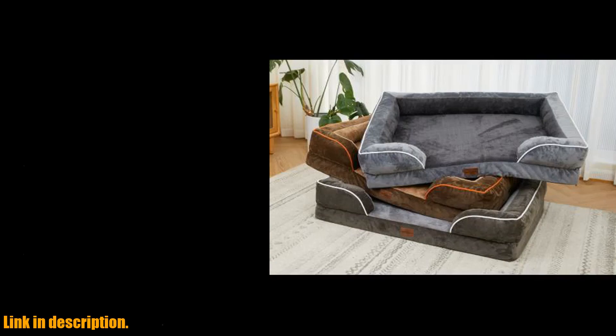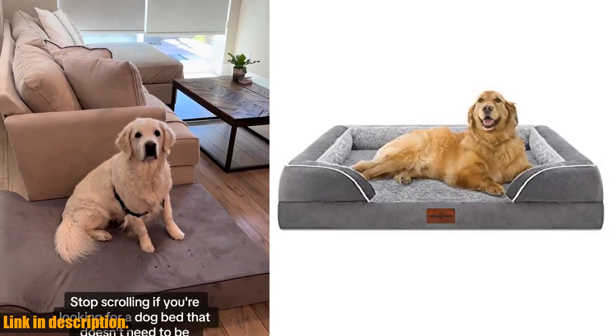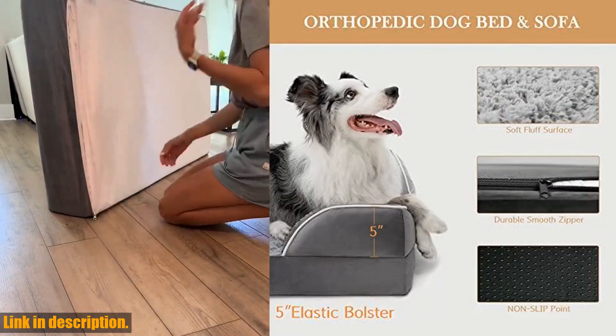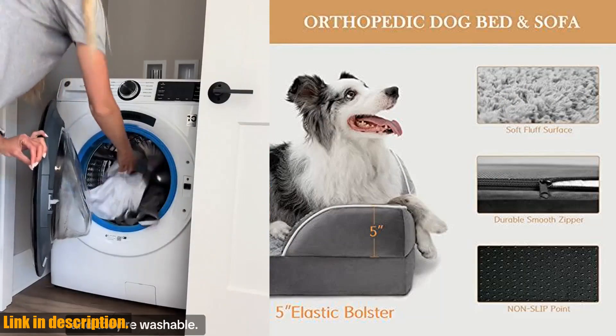And best of all, the bed cover is washable, so you can keep it clean and fresh for your pup. Treat your dog to the comfort they deserve, and click the link in the description to get your waterproof orthopedic foam dog bed today.